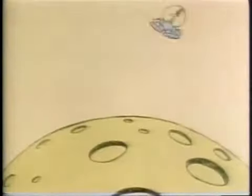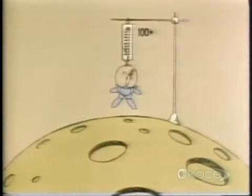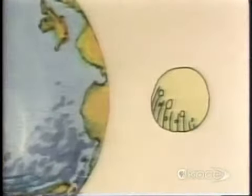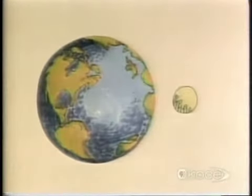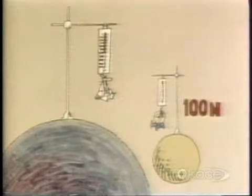It doesn't feel as if you weigh so much here, does it? Let's see how many Newtons are pulling you down on the Moon. Only a hundred. Why is that? Because the Moon is much smaller than the Earth, and therefore has much less mass. So its force of gravity is also much smaller — only one-sixth that of the Earth.